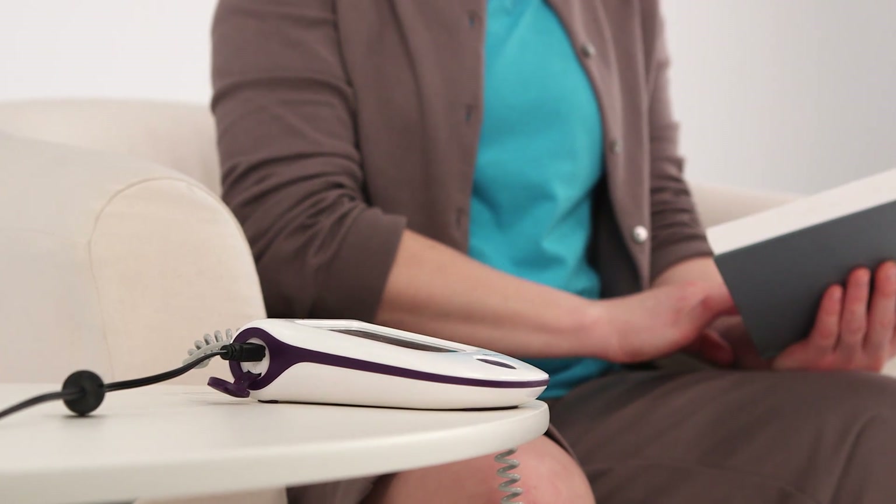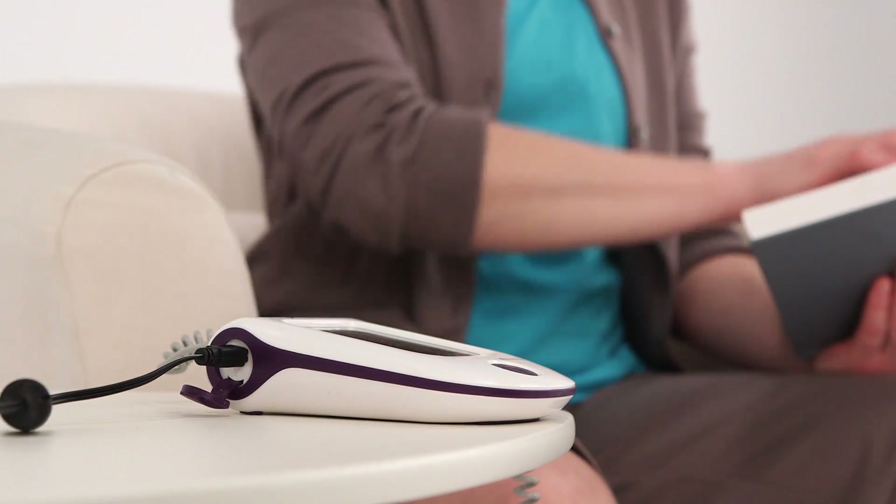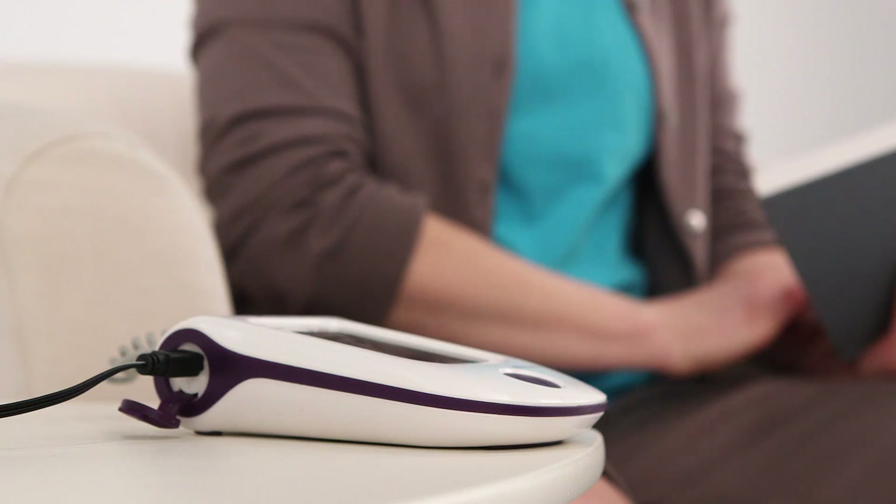After the initial charge, you can recharge your device whenever it is convenient for you, even during Exogen treatment.